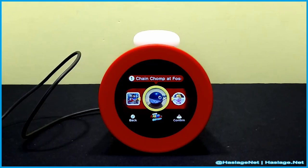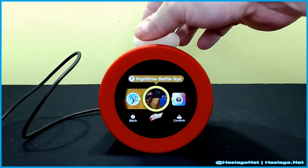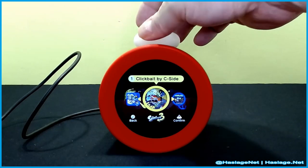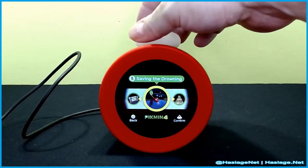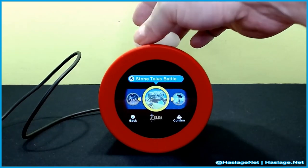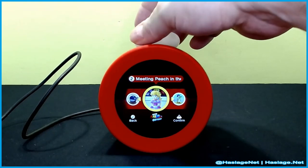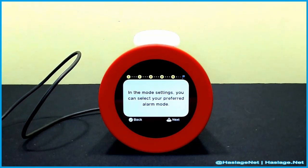I want the Mario Kart one but it's not available yet. There's Ring Fit, Splatoon — so there's a shuffle option. Pikmin, Zelda, and Mario Odyssey. Let's do all of them.